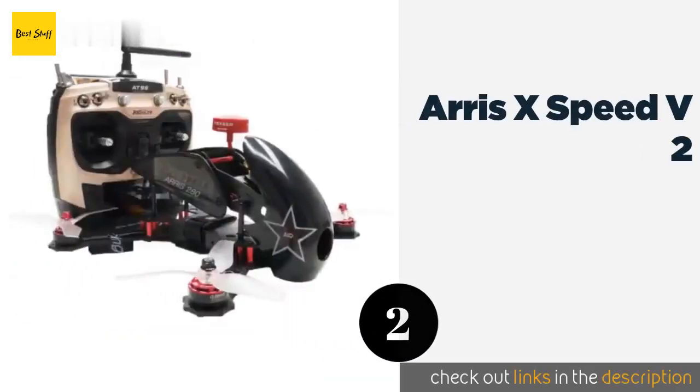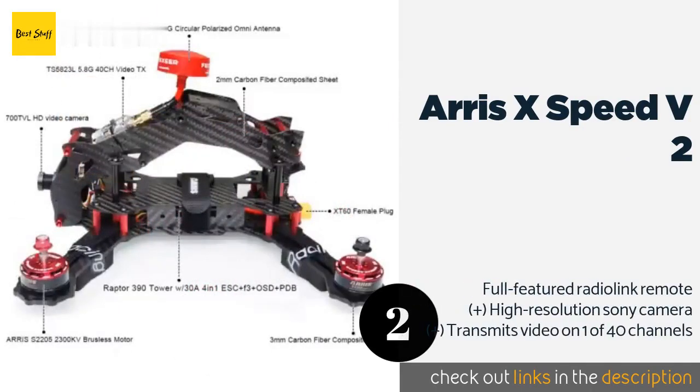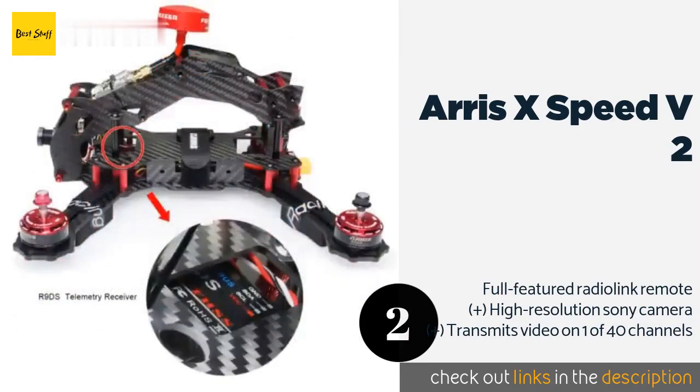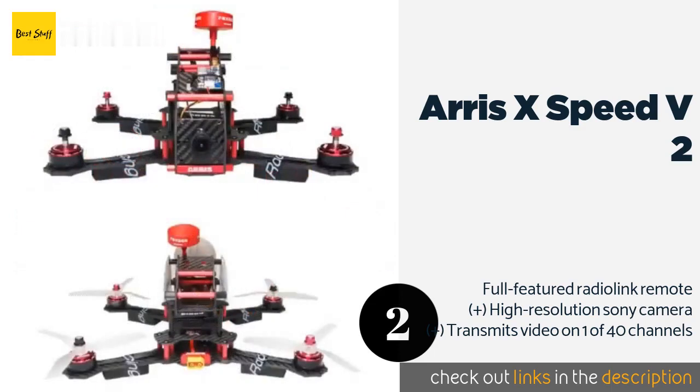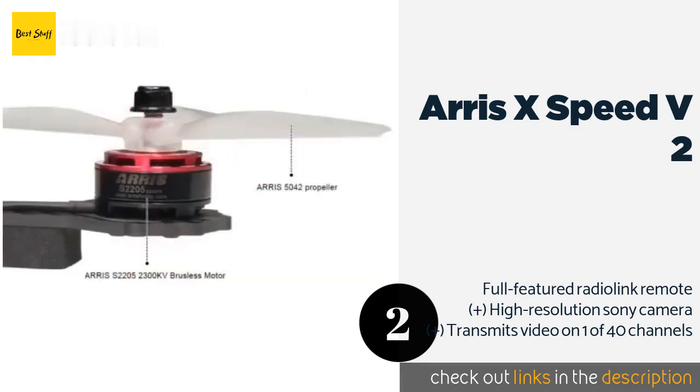The second product is the ARRIS X-Speed V2. In addition to aerodynamic body panels and a carbon fiber frame, the ARRIS X-Speed V2 comes with all the electronic components needed to get off the ground. It's a suitable choice for those wishing to upgrade from inexpensive toys to models worthy of competition. The price is approximately $309.